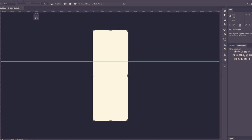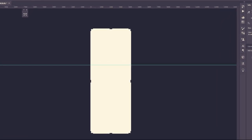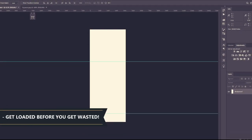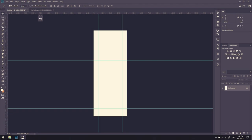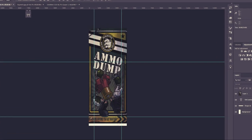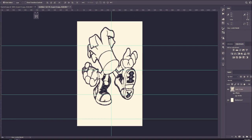I took my measurements into Photoshop and added a guideline to separate the fridge and freezer, then another guideline at the bottom for the 'get loaded before you get wasted' part of the fridge, and two vertical guidelines for the frame. Because the reference image is a different dimension to the fridge and freezer, I take each individual element and place them around to suit.